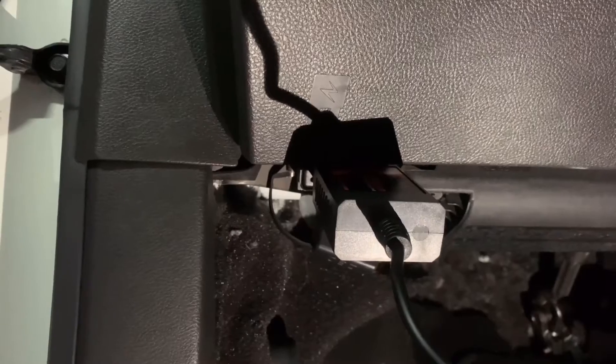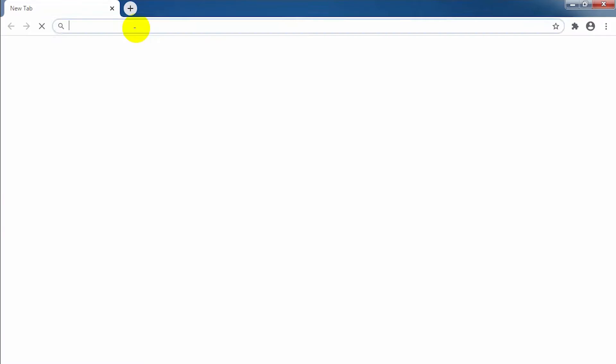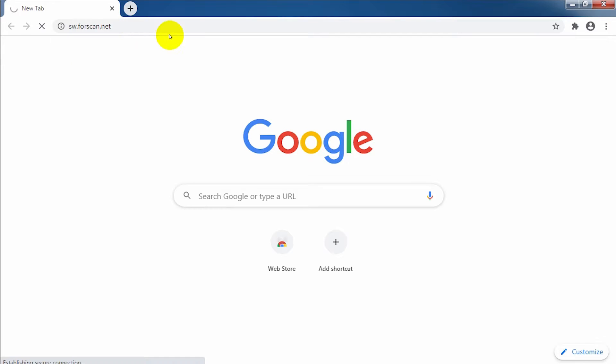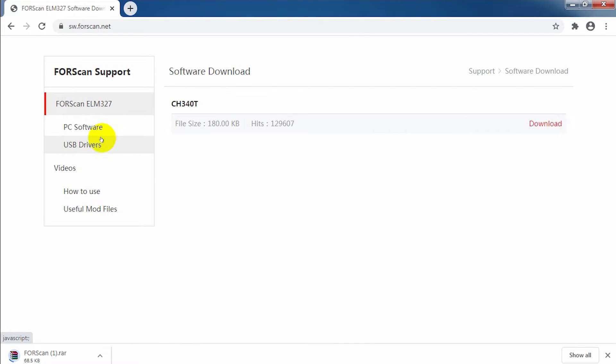Plug the FORScan adapter into the OBD2 port firmly, then connect the other side to the laptop USB — it will power on. We download the FORScan software from the website and unzip it. Open the folder and find the CH340 USB driver. Double-click it and click Install, then wait a moment.